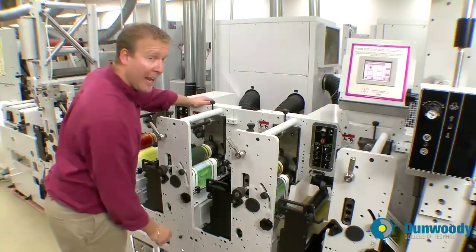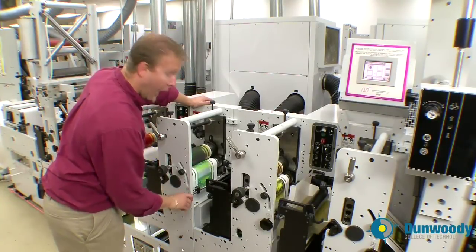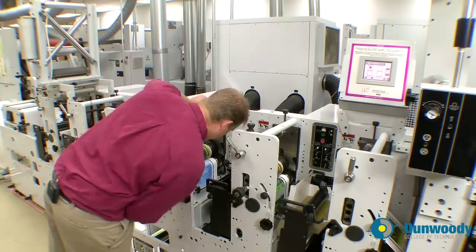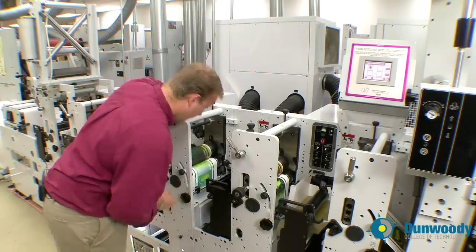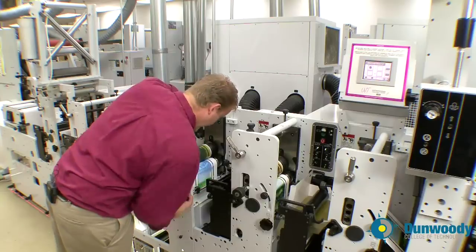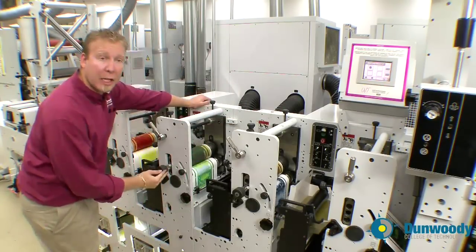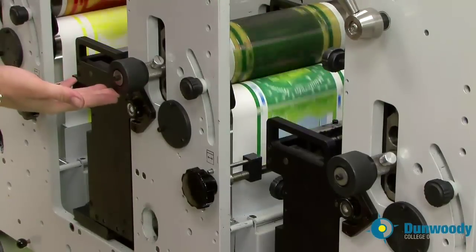Now that it's within one eighth of an inch, I can fine tune the registration with the advance retard knob, and adjust the side to side registration with the side to side adjustment knob.